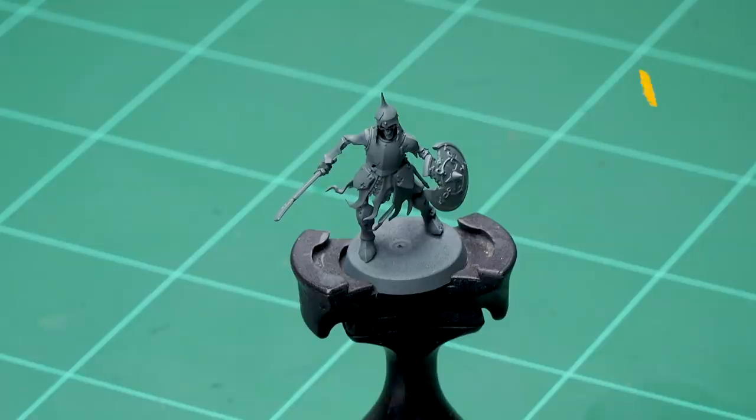Before we begin painting, the first thing we need to do is undercoat the model. I've used Mechanicus Standard Grey, which is a nice starting point for this colour scheme.